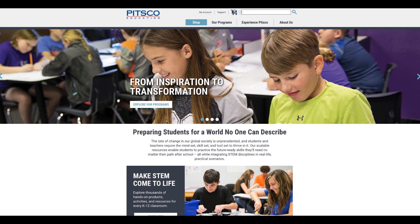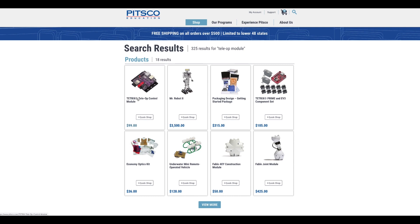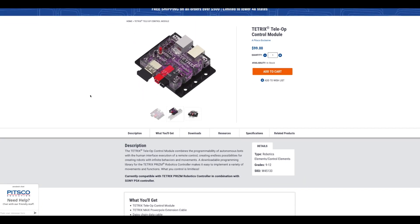To recap: we covered what the Teleop module does, what's in the package, how to mount it on a robot, the pairing process, and the available resources. To access all downloads and resources — the Teleop library, technical guide, activities, and quick start — go to pitsco.com and search for 'Teleop module.' All resources are available right on that product landing page. Have fun, build some robots, and we'll see you next time.